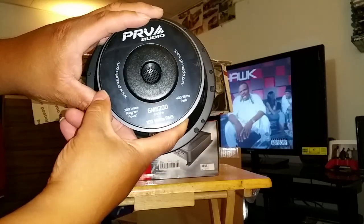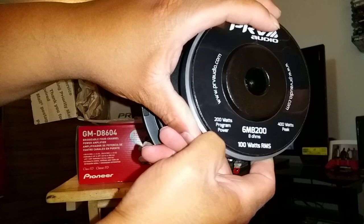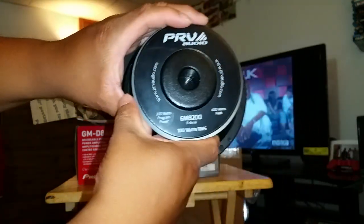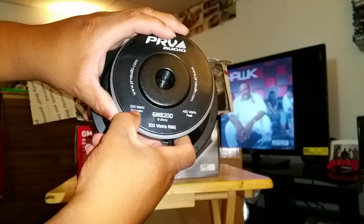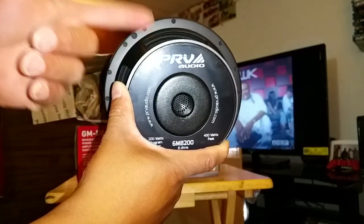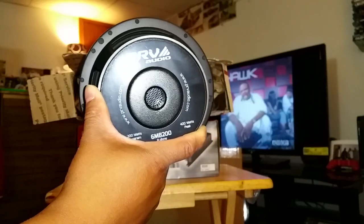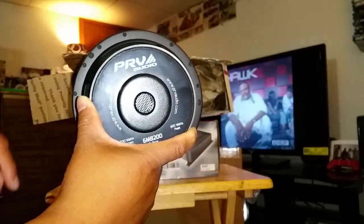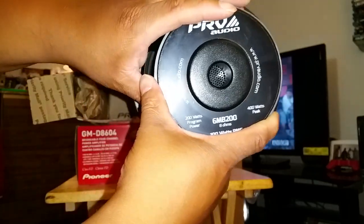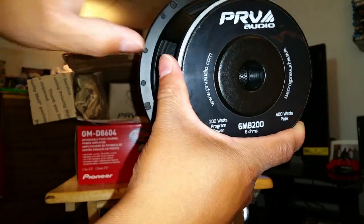100 watts RMS. I did hit PRV up on Facebook — y'all can see it says 200 watts program power. So I hit PRV up, like, what's the deal with the 100 watts RMS and then the 200 watts program power? What they were saying was to make sure that your amp for one speaker would be 200 watts, because with voltage drop and possible impedance rise, they were saying make sure that your amp is 200 watts to ensure the speaker itself is actually seeing 100 watts RMS. So if you guys are looking at ordering these speakers and you see that 100 watts RMS and then the 200 watts program power, that was their explanation to me.